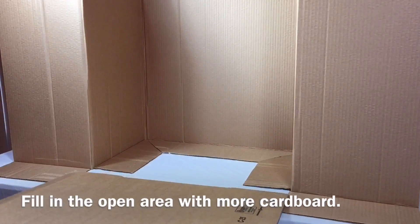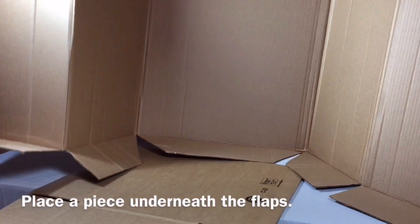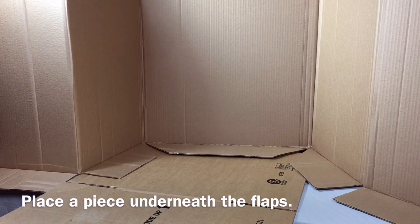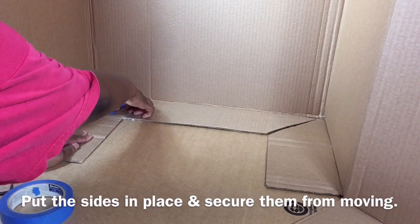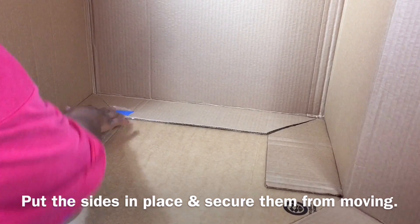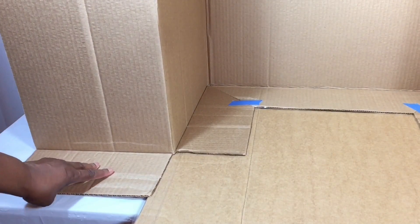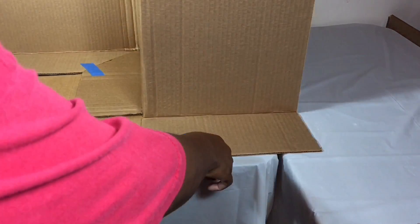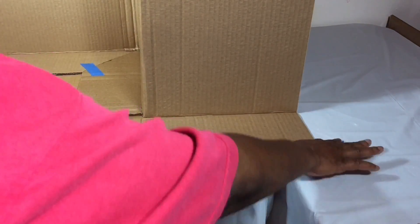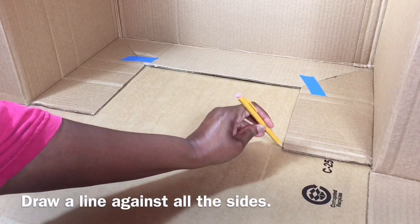Fill the open area with more cardboard. Place a piece underneath the flaps, put the sides in place and secure them from moving. Draw a line against all the sides.